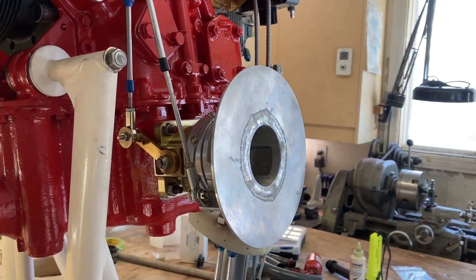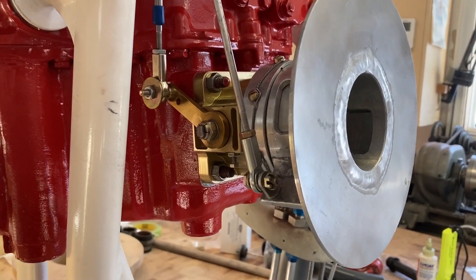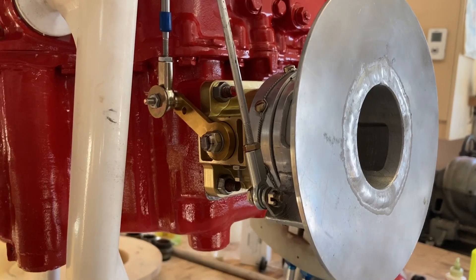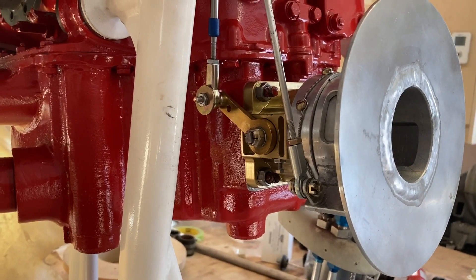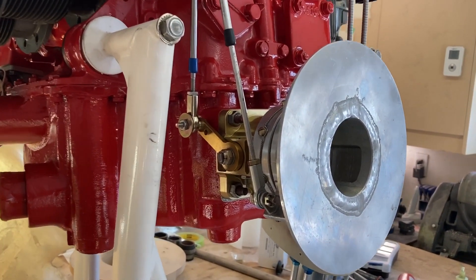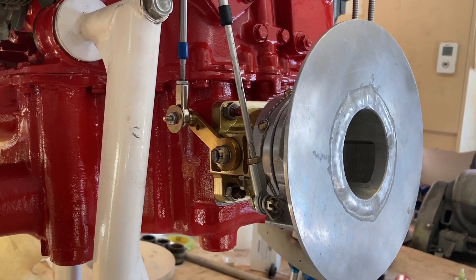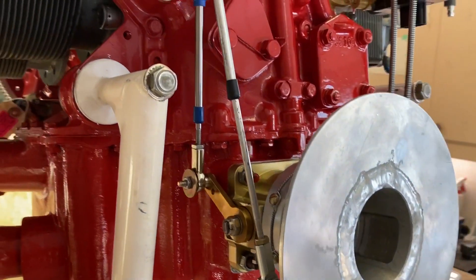I want to thank Ross from SDS Ignition for his custom work. He made that throttle arm there — that's not the stock location for his throttle bodies, but he was able to create that one for me. That all worked out quite well.